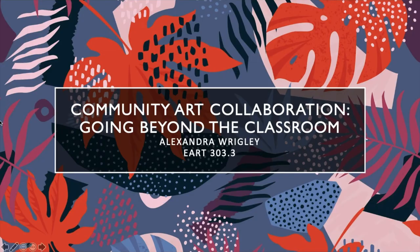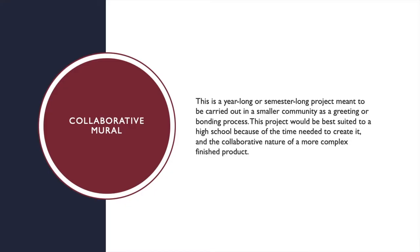This presentation is my interpretation of a collaborative art project that extends into a community and creates long-lasting ties. This is a year-long or semester-long project meant to be carried out in a smaller community as a greeting or bonding process. This project would be best suited to a high school because of the time needed to create it and the collaborative nature of a more complex finished product.